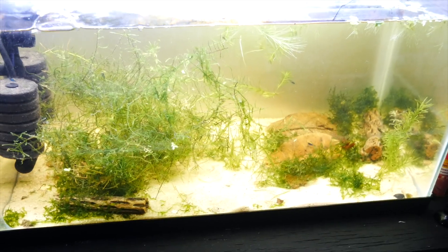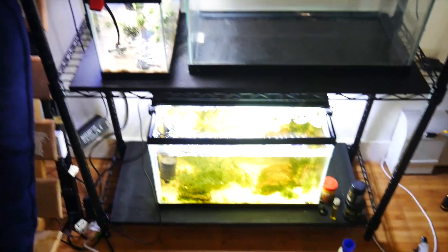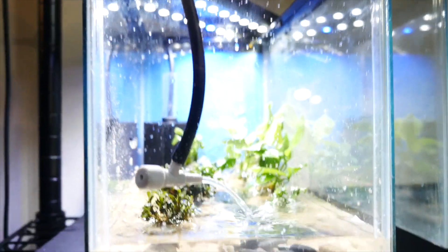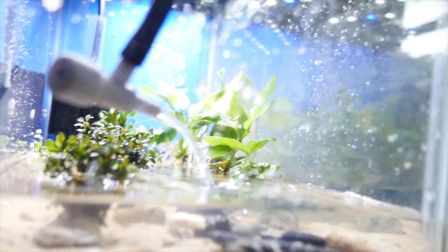Thanks for watching — please subscribe if you haven't, I would appreciate it. Another aquarium update here: I am filling this little 2.5 gallon tank with water, and I pretty much just made it a cool little epiphyte garden.